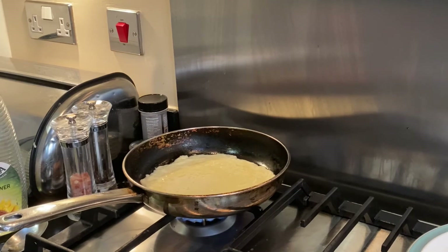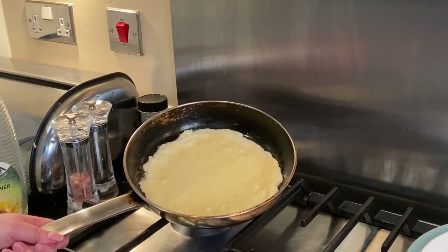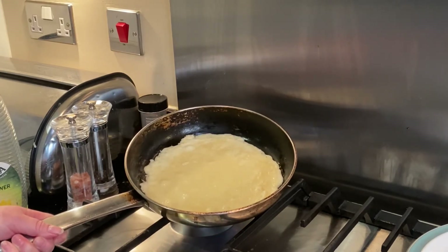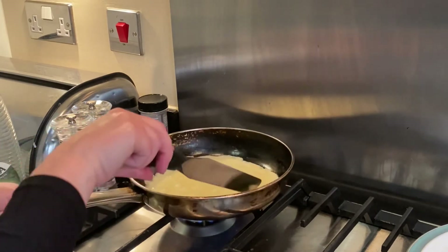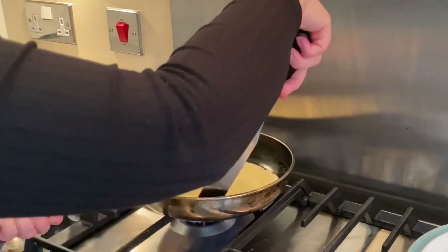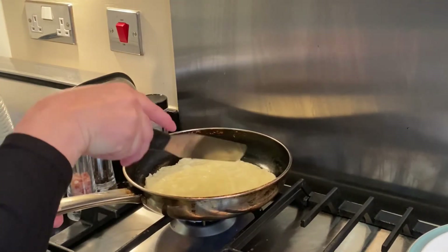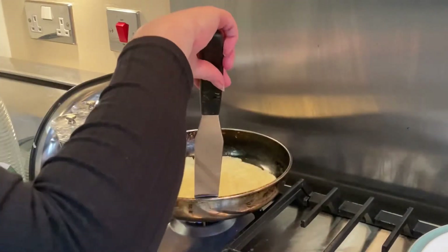You're looking for your pancake to have dried out on top so that it can no longer move at all and the mixture can't shift. You'll notice that the bubbles are now starting to rise to the surface. You can check it using your palette knife around the side to make sure that it's not sticking. That can be a sign that your pan might be a little bit too hot, or maybe you've not added enough oil.